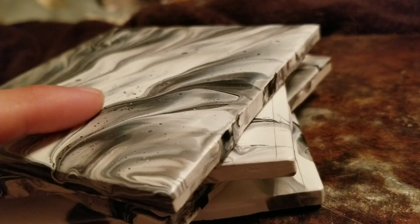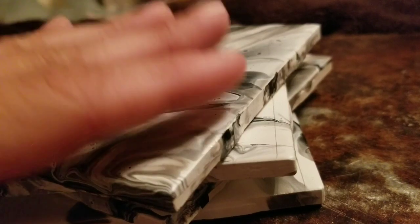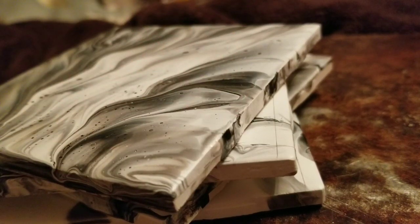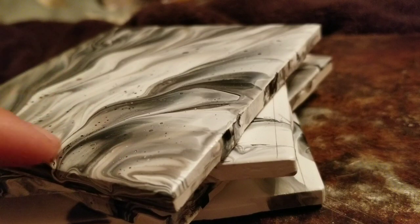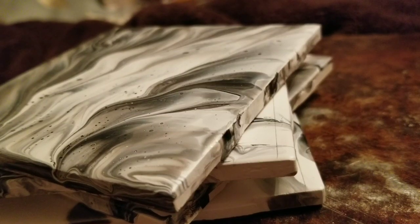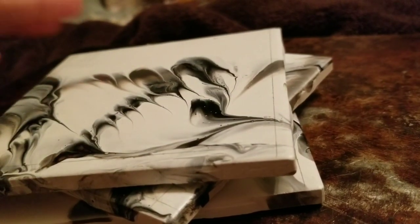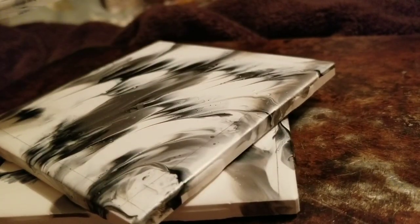I have these coasters and I generally don't do anything to them — I just do the pour on them and then resin them. But I have some acrylic paint pens and I thought how cool would it be to add some borders to my coasters. I did a test run with another set and they turned out really really pretty, so I thought I would show you what I do.